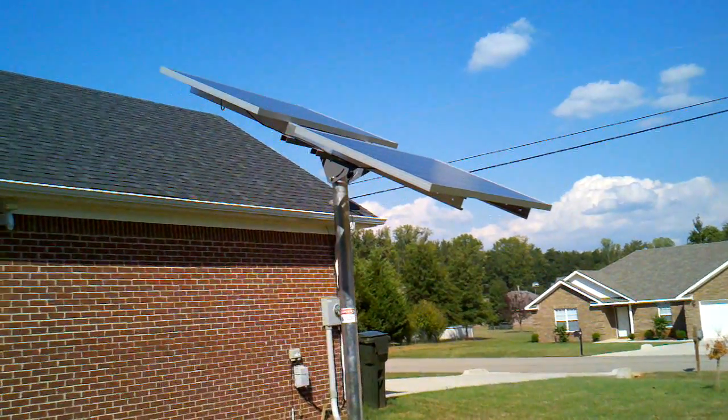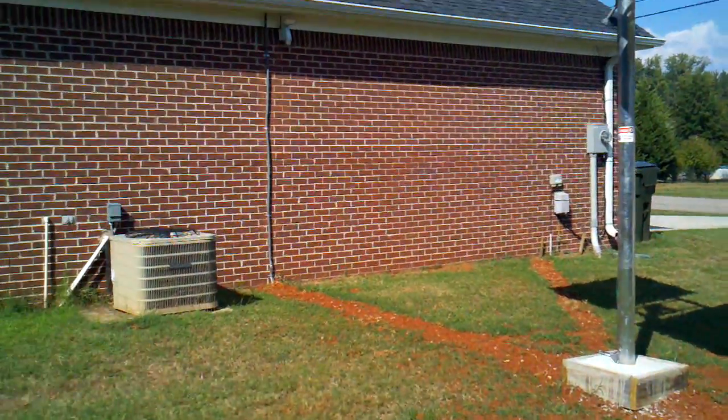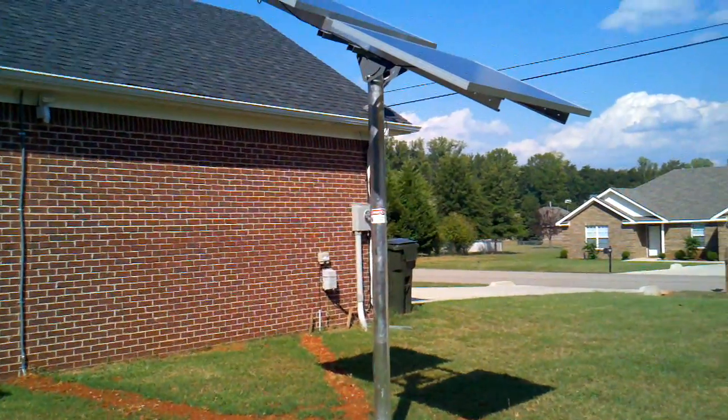Ok YouTube, we're going to see if we can bring it all together. For those folks that have been thinking about solar power and thinking that they couldn't do it on their own, I'm here to tell you that you can.